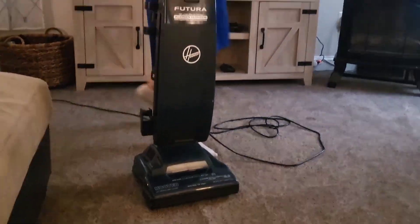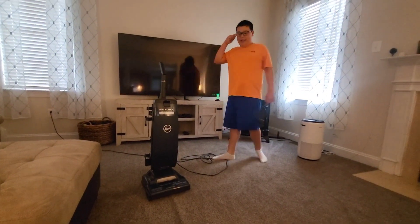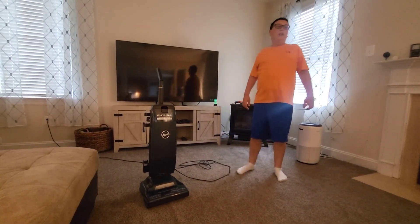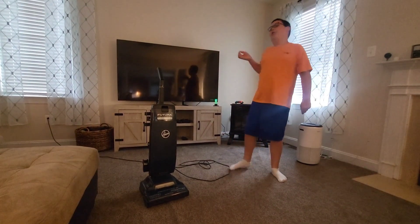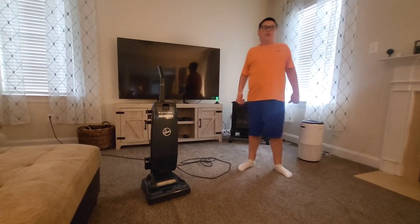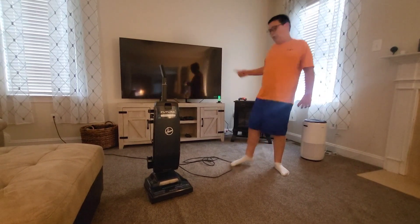Either way, this thing is in pretty good condition, even if the brush roll is a little noisy and the headlight doesn't work. The brush roll spins fine — there's no loose belt, it's just noisy. You just have to oil it.